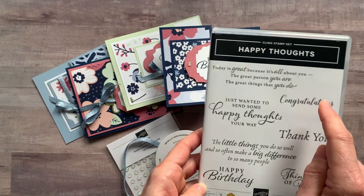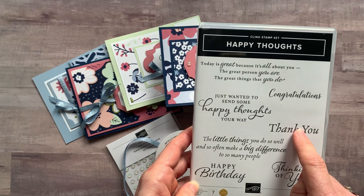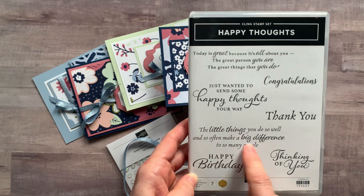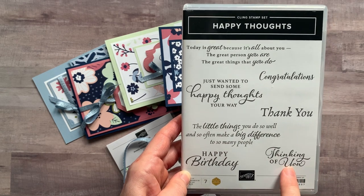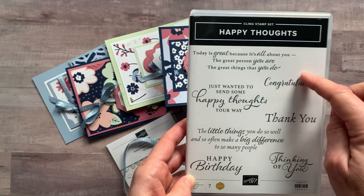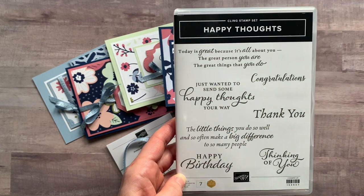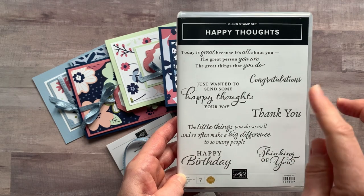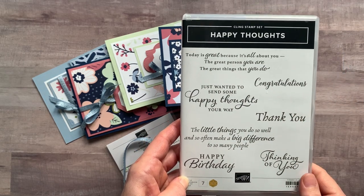Congratulations would work really well with that sentiment also. We've got thank you and on the inside you could stamp 'the little things you do so well and so often make a big difference to so many people.' Then we've got thinking of you and 'just wanted to send some happy thoughts your way.' So we've got four basic sentiments: congrats, thank you, thinking of you, and happy birthday, plus some fun sentiments for the inside of the card. It's an awesome, very versatile stamp set.